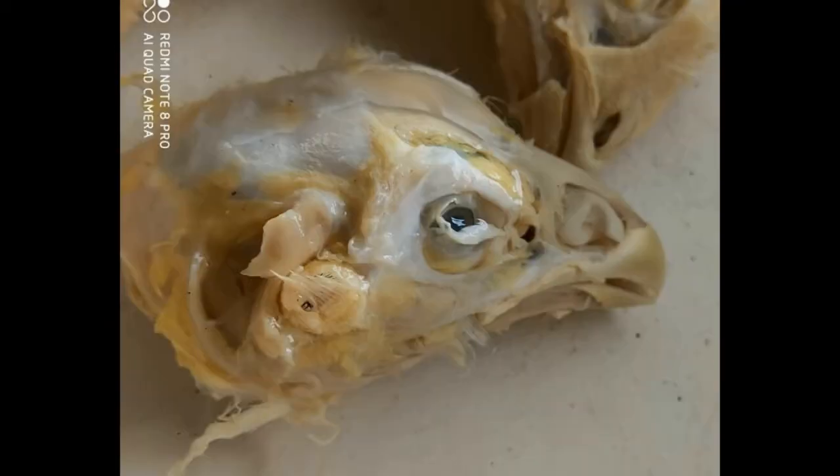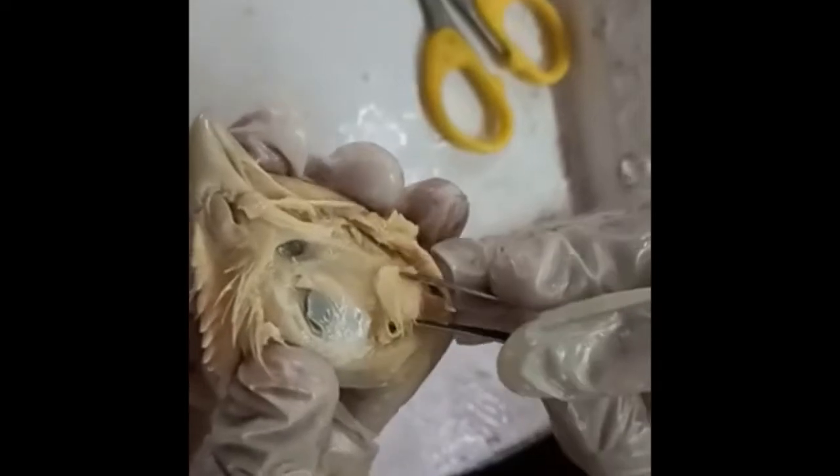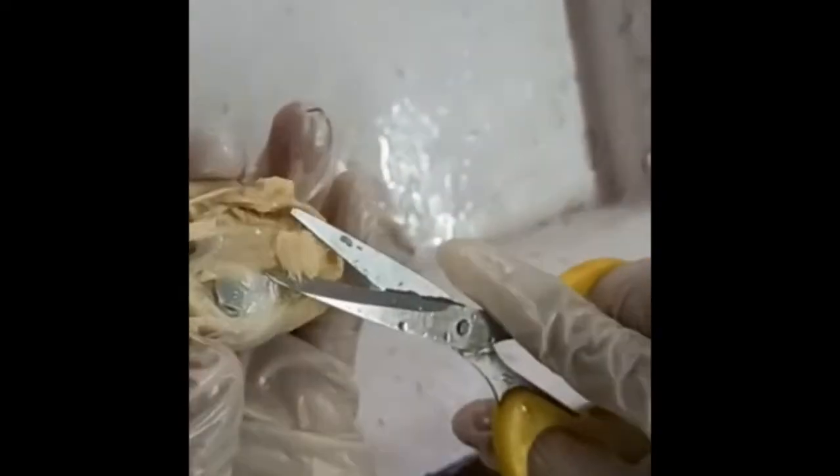We mount the columella from a fowl head which is preserved in formalin. For mounting, first we have to locate the ear. The ear is present behind the eye.